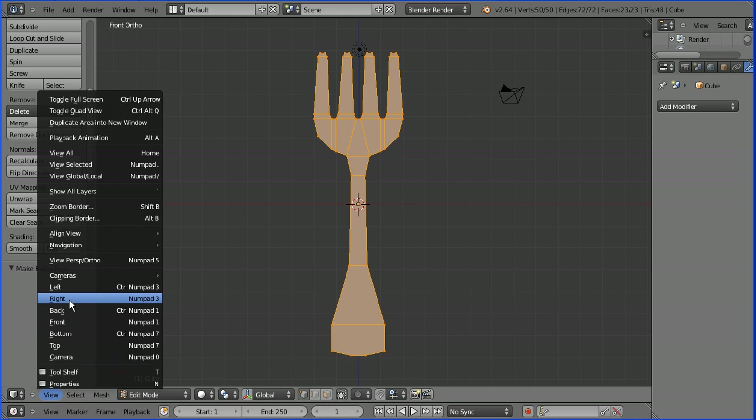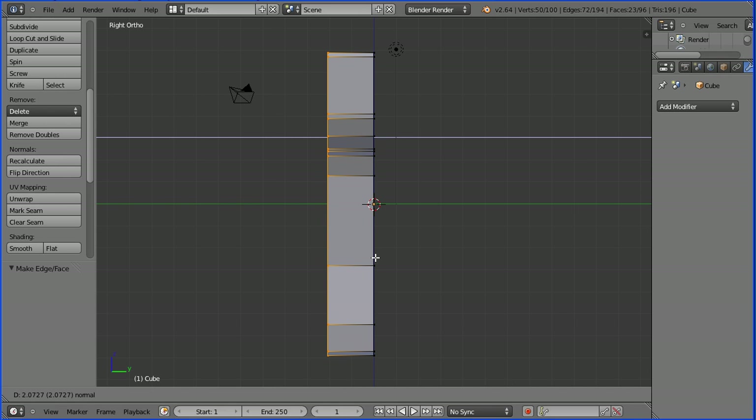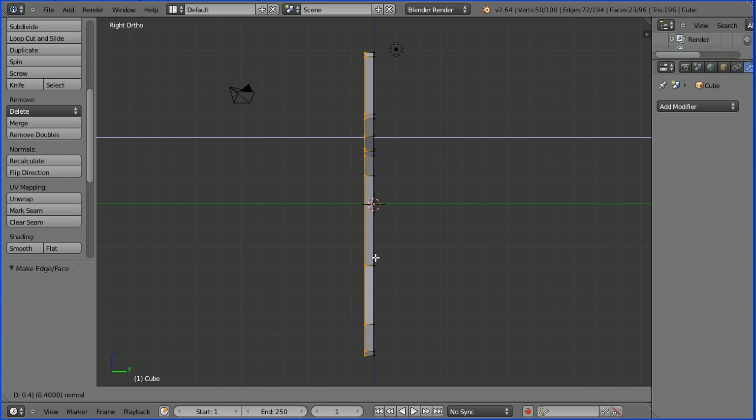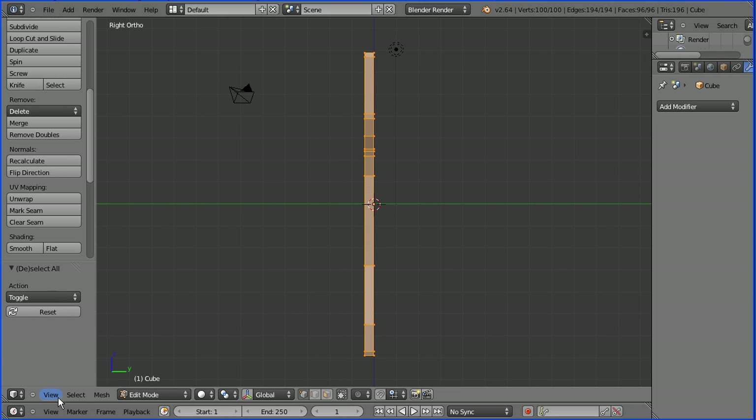Change the view to the right view. Press E to extrude, press 0.4 and enter. Press A twice to select all.